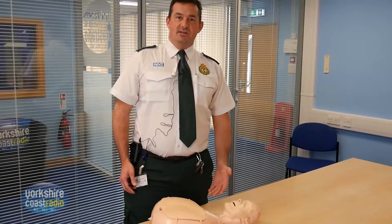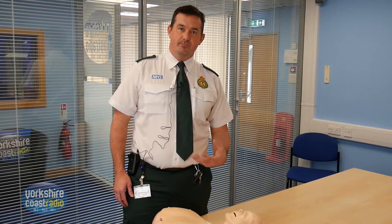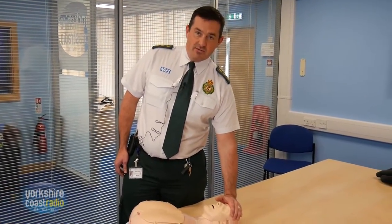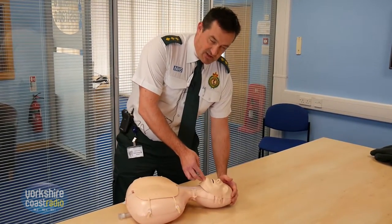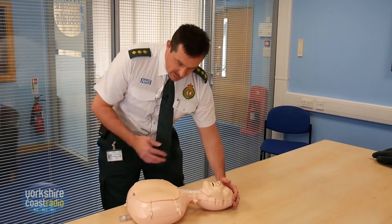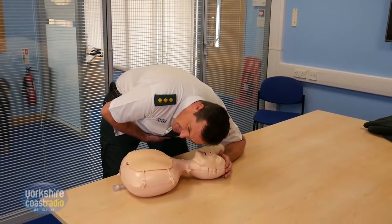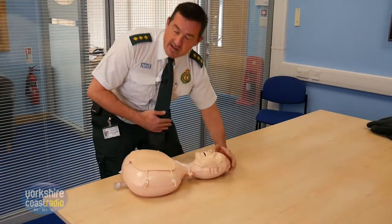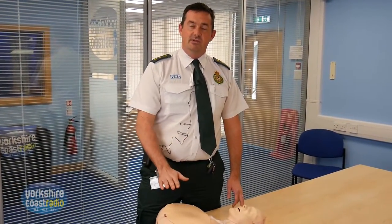If you don't get a response, the next thing you need to do is check their airway and check whether they're breathing. In order to do that, you put the palm of one hand on the forehead, fingers of the other hand under the chin and you gently tilt the head back. Then put your head next to their mouth and look down the chest, and you listen for up to 10 seconds — listening for any breathing, feeling any breathing against your cheek, and looking for any rise and fall of the chest.